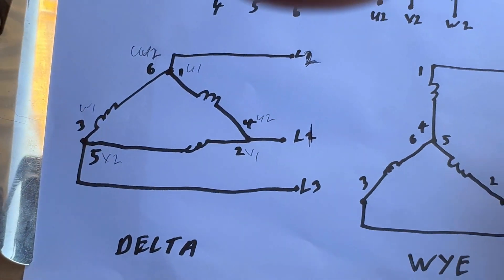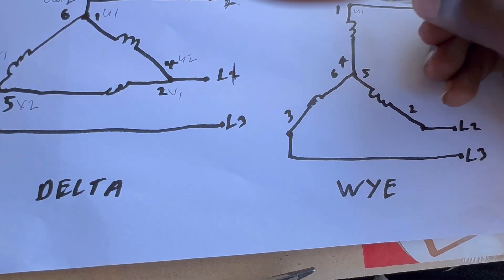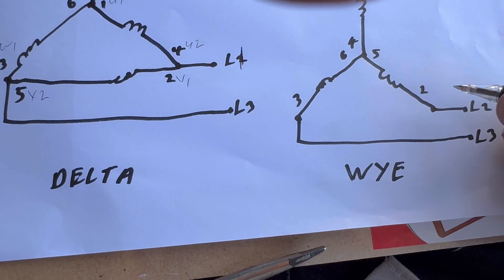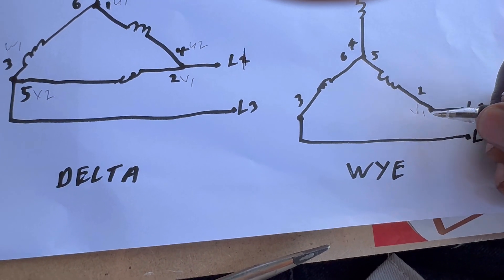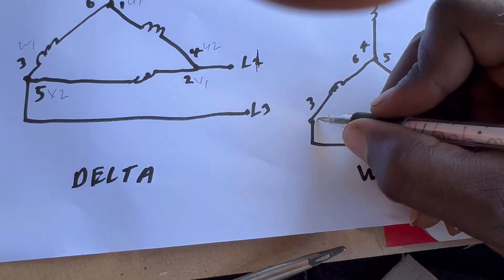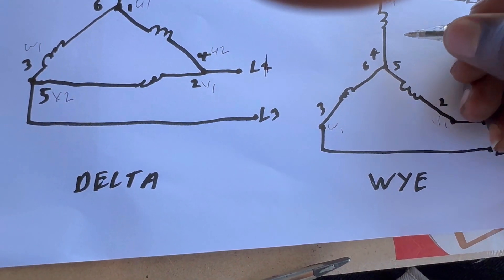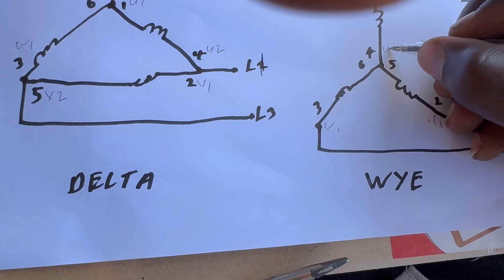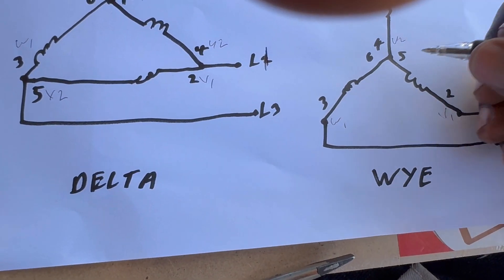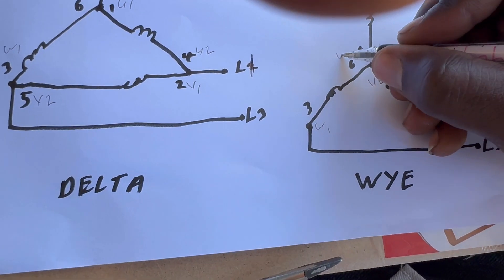For the star side, let me write it out: 1 is U1, 2 is V1, 3 is W1, and then 4 is U2, 5 is V2, and 6 is W2.